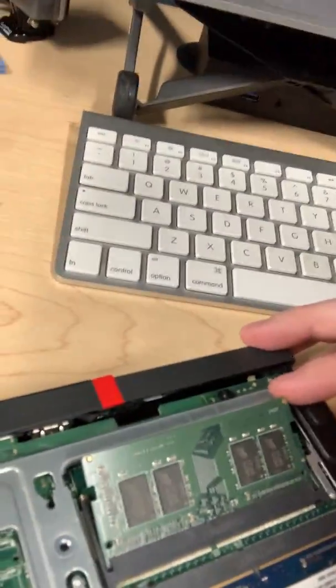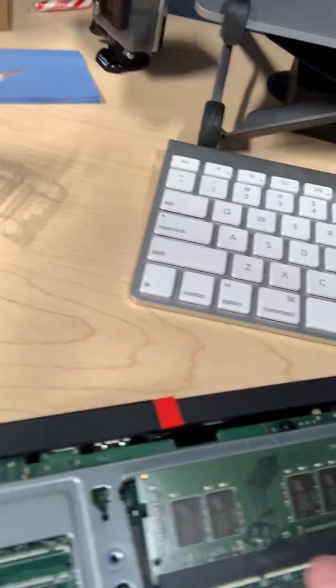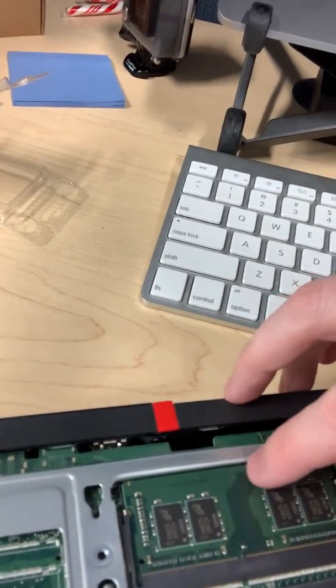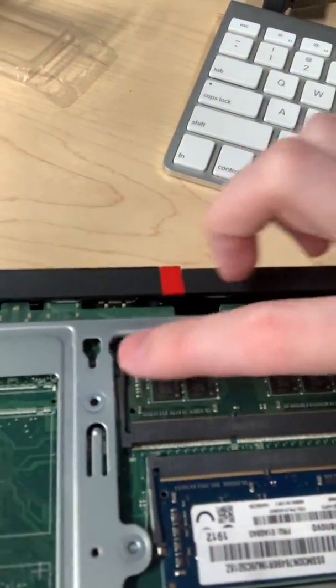I pushed it in there — I actually lied to you: the sticker side is down because it's flipped over, but our notch is lined up. I'm going to push it down just like so — click it in there. See, these things get nice and tight, just like that one.